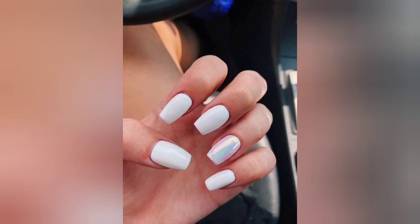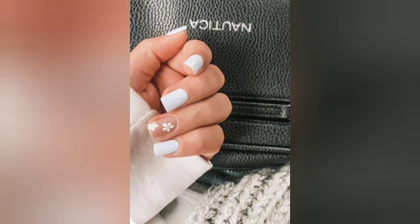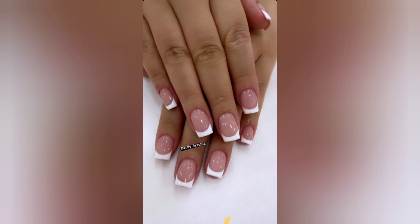Welcome back to Nails Bar, your ultimate destination for all things related to nail art. In today's exciting episode, we are diving deep into the world of white acrylic nail designs, showcasing the trendiest and the most elegant styles to elevate your nail game to a whole new level.